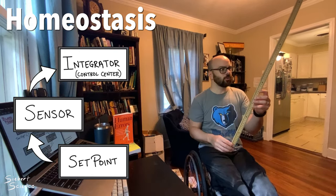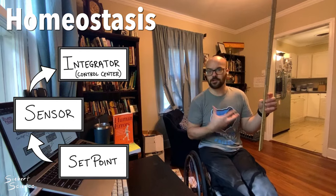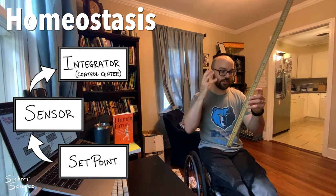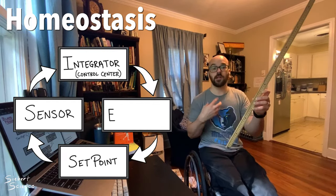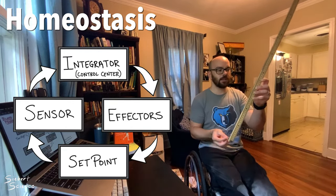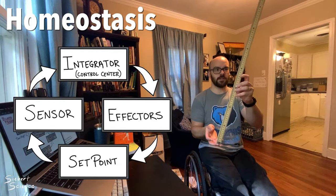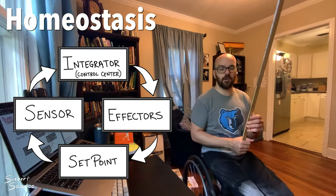It happens faster than conscious thought — with our blood pressure and all these other things as well. After my brain, which is the integrator or control center, makes a comparison between the current position and the set point, we use an effector to correct it. In the case of the ruler, the effector is me moving my hand to correct and bring that position back to the set point. So if it's sitting over to the side, I make a correction and it's back up to the set point where it needs to be.